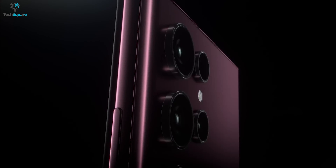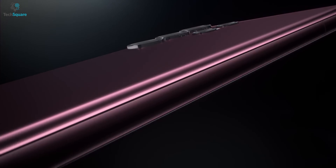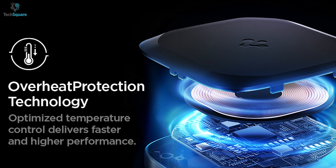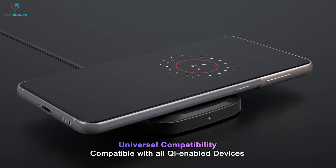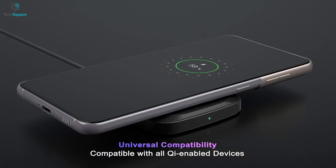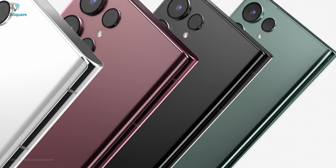Moreover, it can charge your S22 Ultra wirelessly through your phone's case so you don't have to remove the case to charge. With overheat protection technology, the charger delivers fast wireless charging speed while generating less heat. Altogether, to elevate your wireless charging capability, this big-end wireless charger should be the one to power up your S22 Ultra in no time.